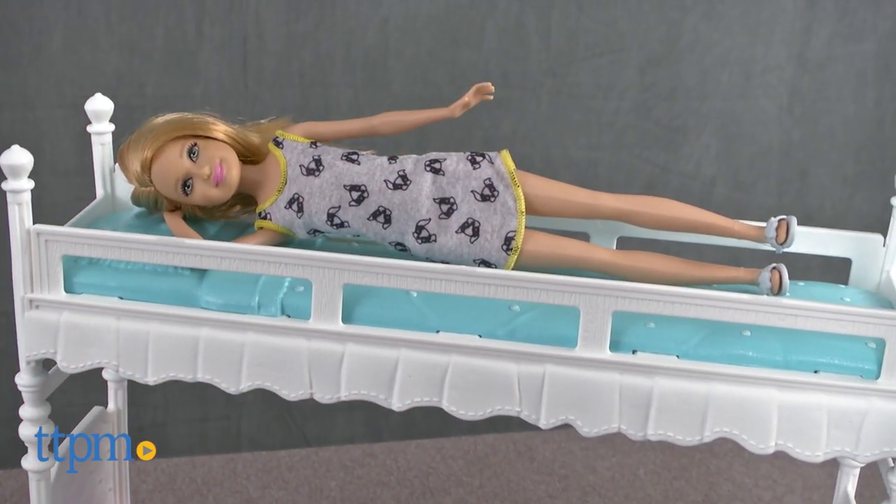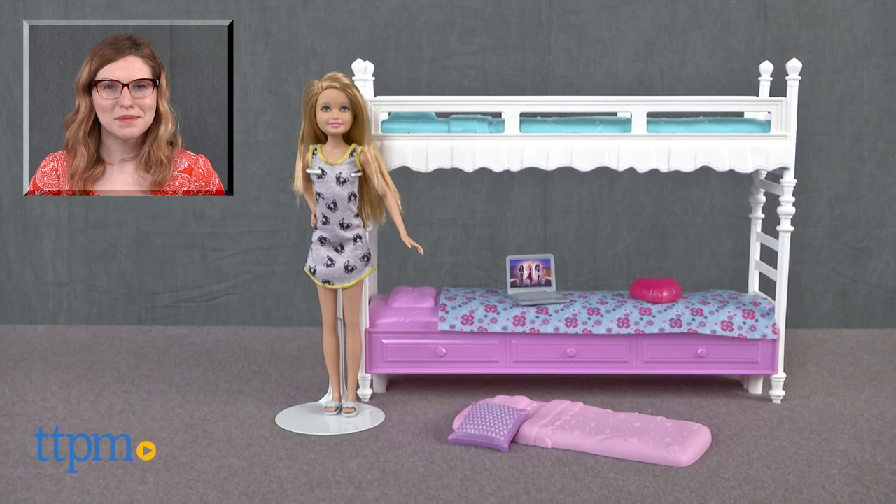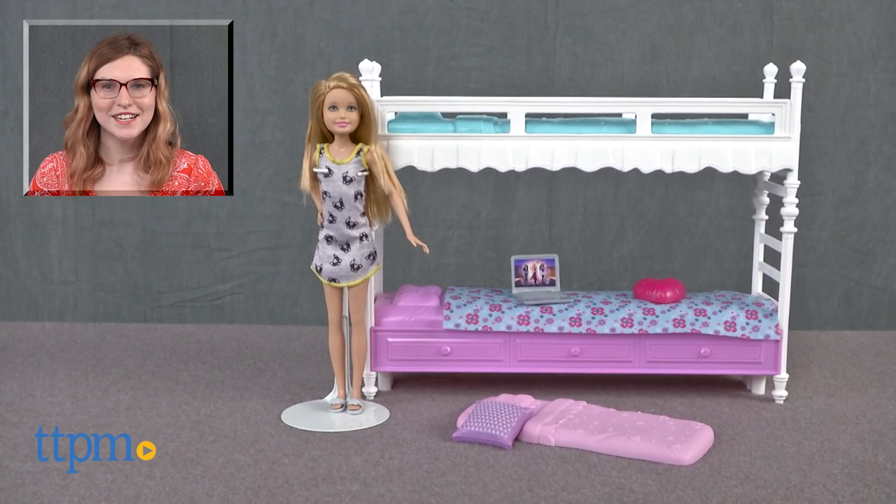The Barbie Sister Bunk Bed with Stacey doll set is for ages 3 and up from Mattel. For more on where to buy and current prices, find us at TTPM and subscribe to our YouTube channel for more great reviews every day.